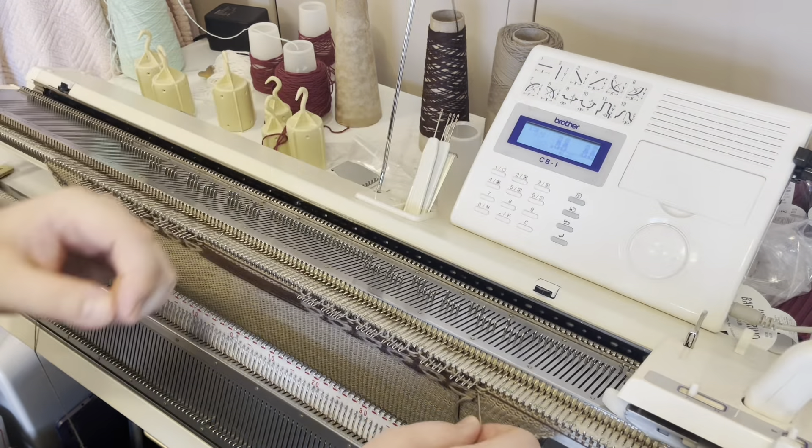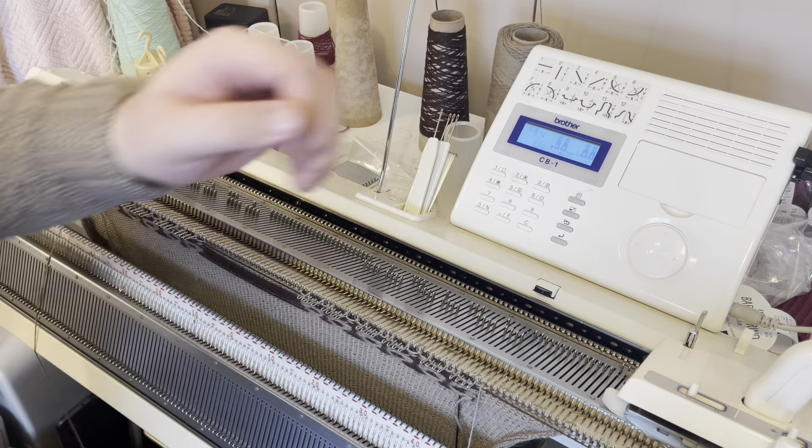I'll just knit a few more rows so you can see the process of knitting the motif, and then I'll show you it when it's finished.